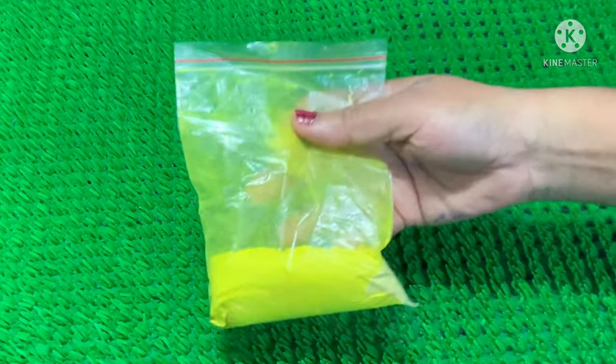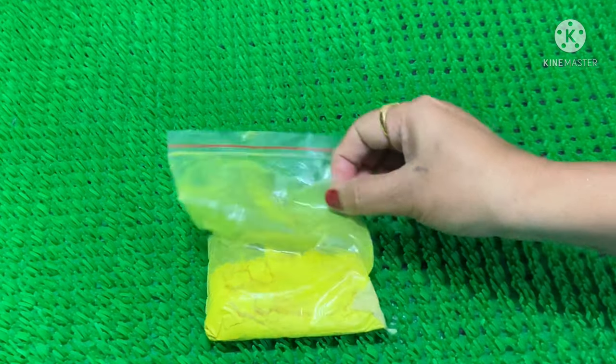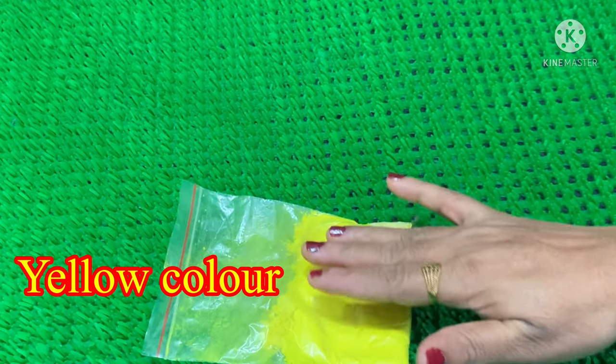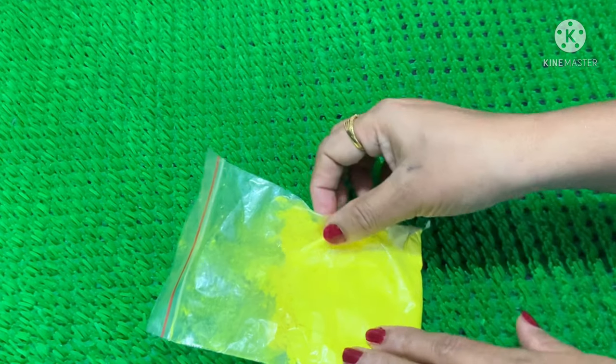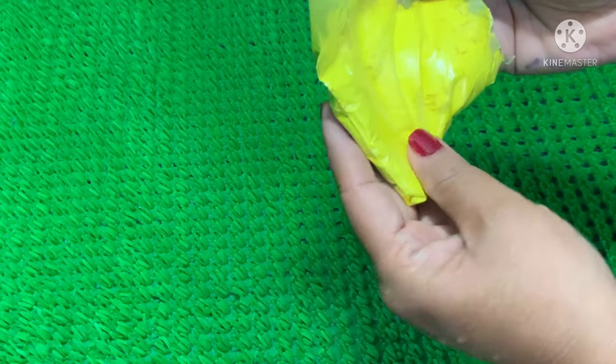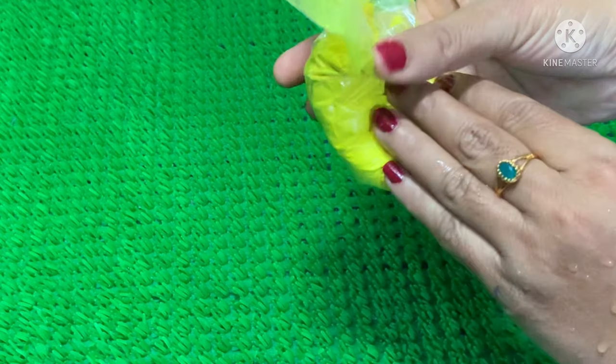We are adding a 4th color. If you have any color of the Vimgell liquid, I am going to use green, red, or this color. Here is the 4th color.